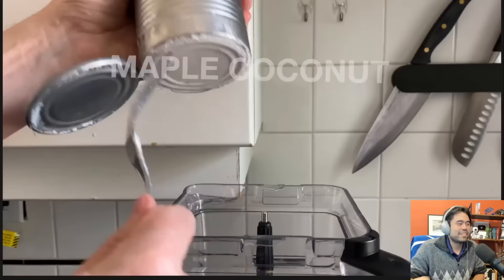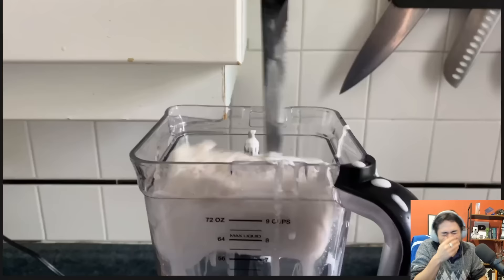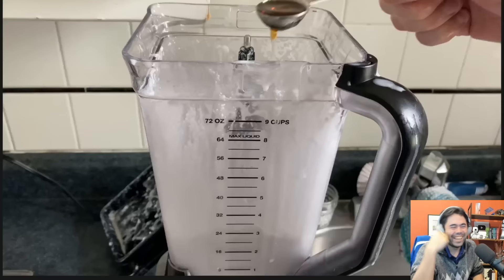By freezing a can of coconut milk, realizing that was a mistake because I can't get it past my blender blades even with pickaxing, until I hacked it apart and added around half a cup of almond milk and two to three tablespoons of maple syrup.